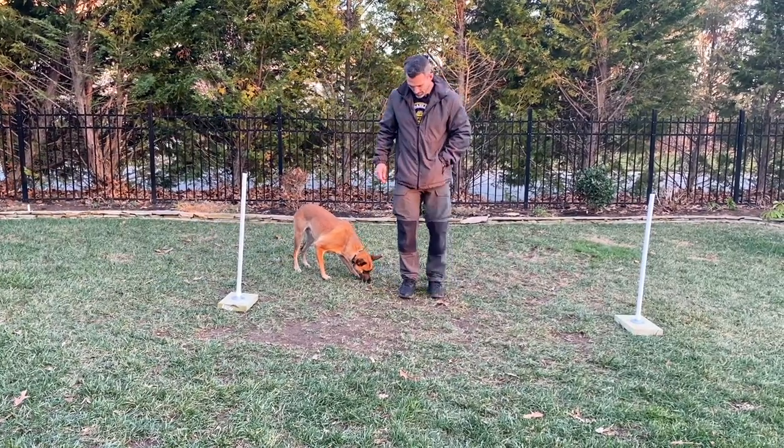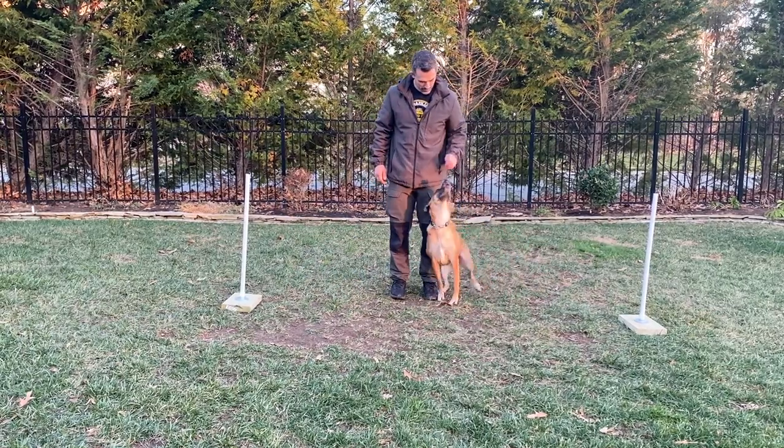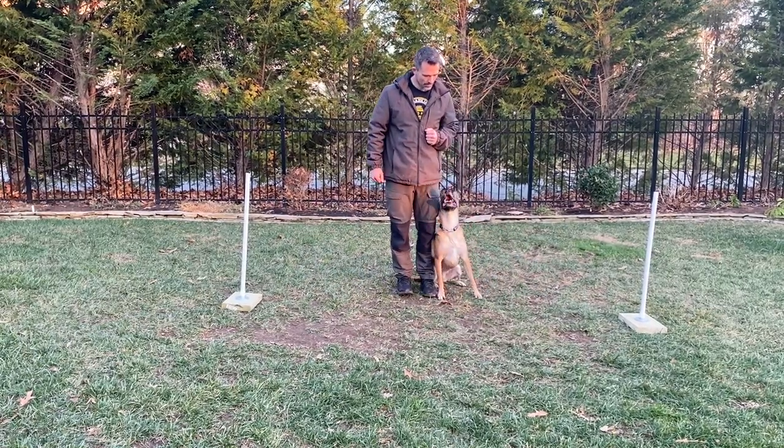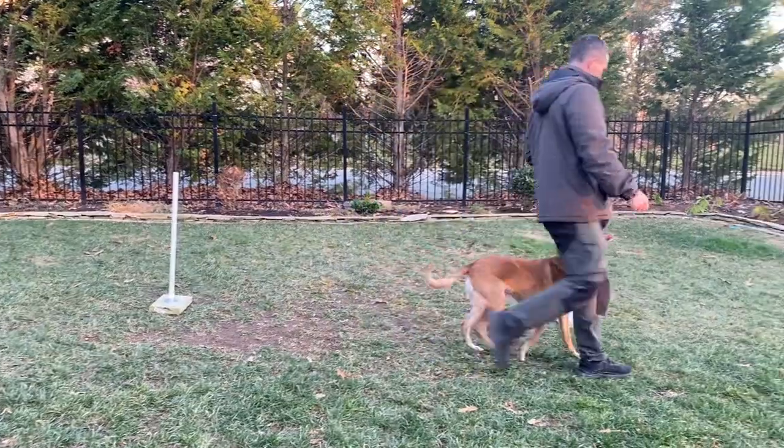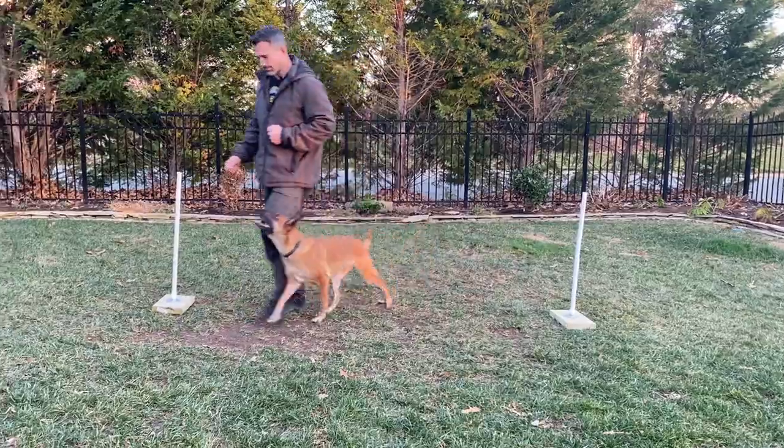Now I'm going to go through the exercise as though I was being called through by a judge during the AKC novice routine. Of course, no one's calling me through, but it would be 'forward,' then a halt, then 'forward,' then one more halt, and then 'exercise finished.'